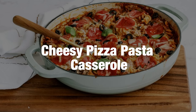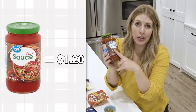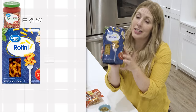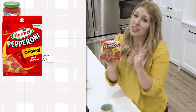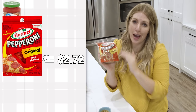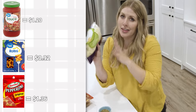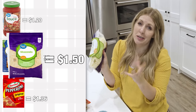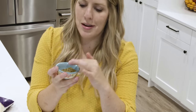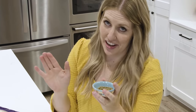The next recipe is our cheesy pizza pasta casserole. Pizza sauce is one dollar and 20 cents, rotini is 92 cents, pepperoni is about two dollars 72 but we're only using half so that's a dollar 36, and cheese — bought in bulk — comes to about a dollar 50 for a cup and a half. Seasonings I'm assuming everyone has in their pantry, so we won't count those.